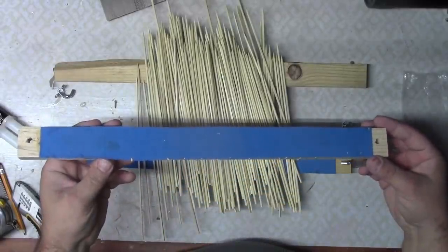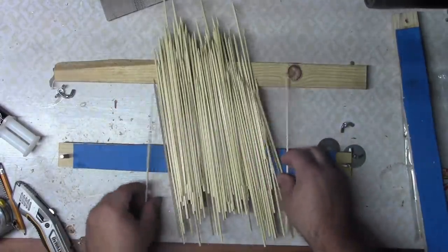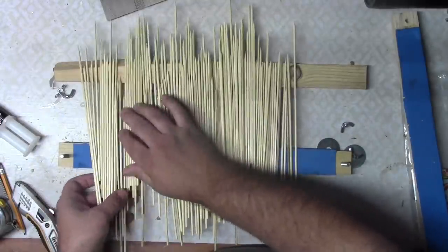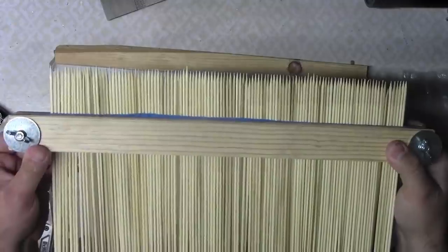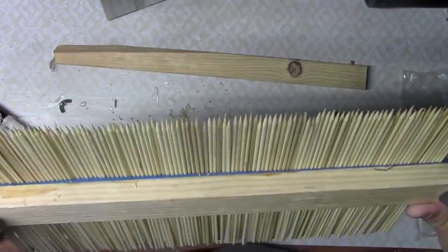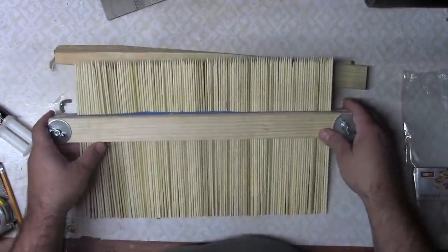I got the pieces separated and now I'm just going to lay the skewers out. I'm using a piece of scrap wood to help keep them all straight — just laying them out flat. I got all the skewers clamped in there and it seems like it's going to work. They slide through pretty nicely and I can adjust the tension with the wing nuts on both sides.